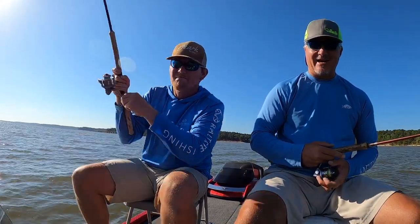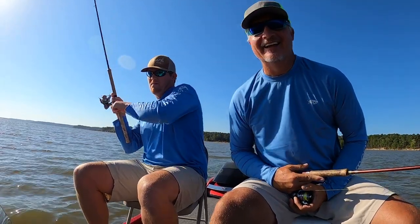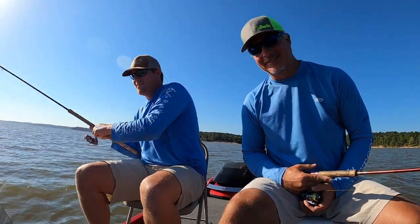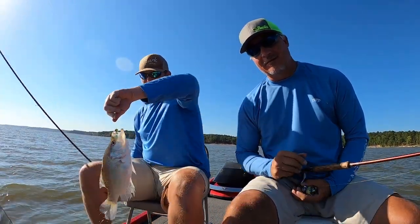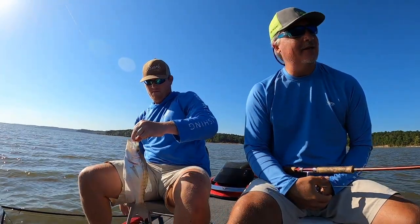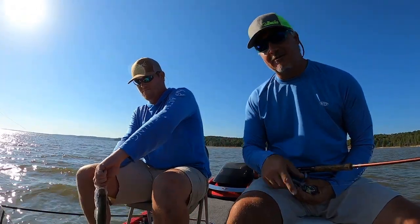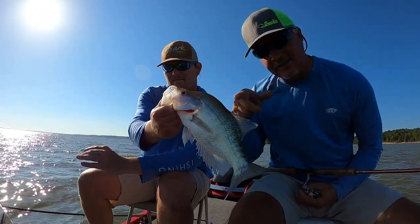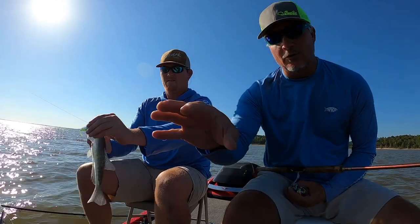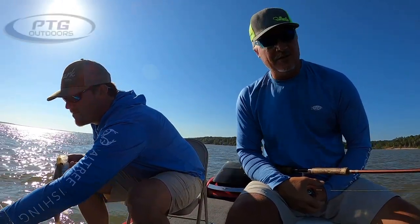Good fish! Welcome back to another episode on Grenada Lake. Me and Jojo are out here this morning catching some slab crappie on the home of the three-pound fish — doesn't get much better than that, folks. We're using a 126 SV sonar.